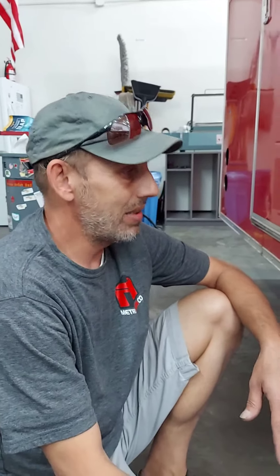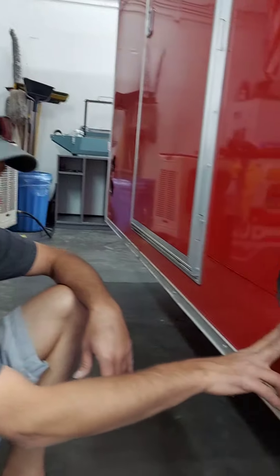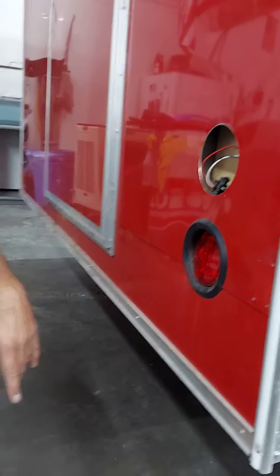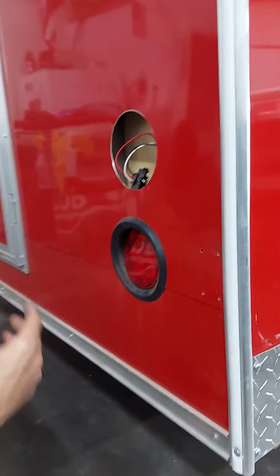This is Chris with Halo Ink. We're going to be doing a full wrap on this trailer. It's got the push-in style lights. I already started to do it, but I wanted to make a video to show.